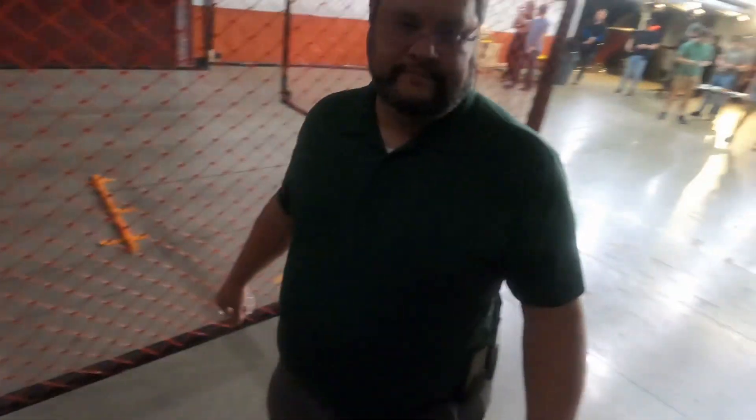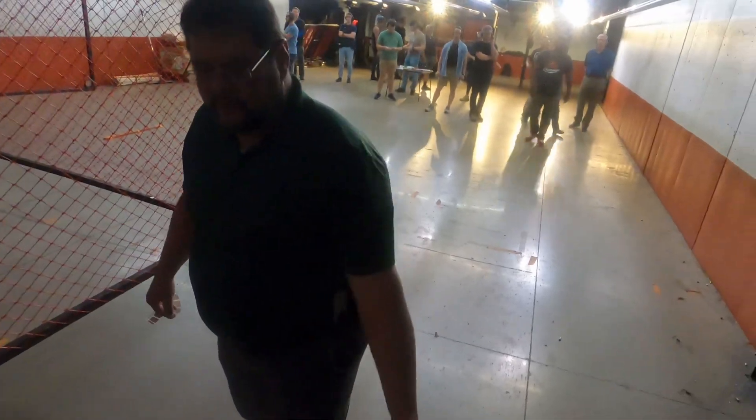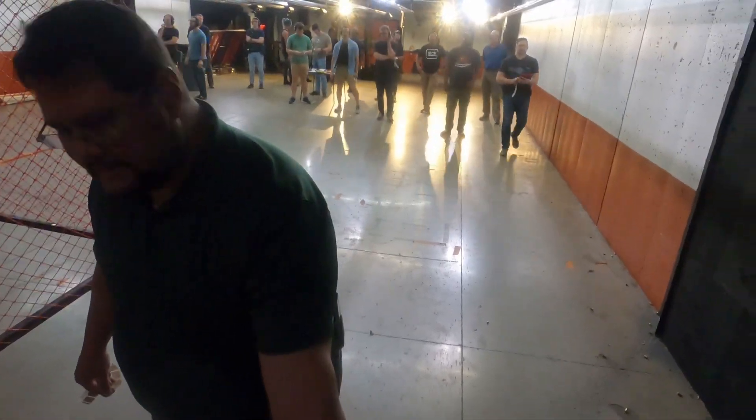Make ready, load and make ready - look at that cute little gun. Is it make ready or load and make ready? This is make ready, or place the firearm on the table. Because you're not loading it. Are you ready? Yep, stand by.